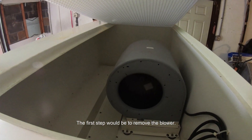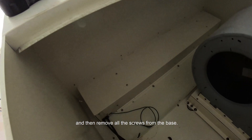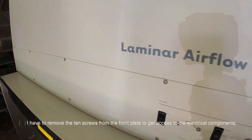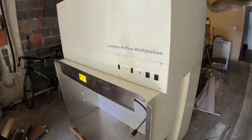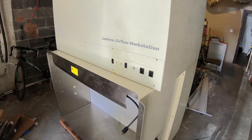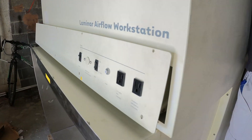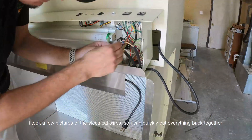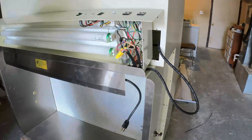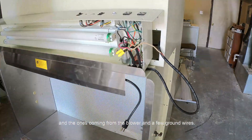The first step was to remove the blower. To do that I had to disconnect the electrics first, then remove all the screws from the base. But first I had to remove the 10 screws from the front plate to get access to the electrical components. I took a few pictures of the electrical wires so I could quickly put everything back together. I had to remove the main electrical wires, the ones coming from the blower, and a few ground wires.